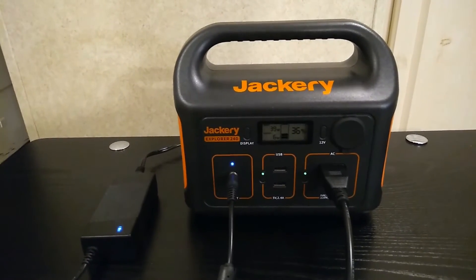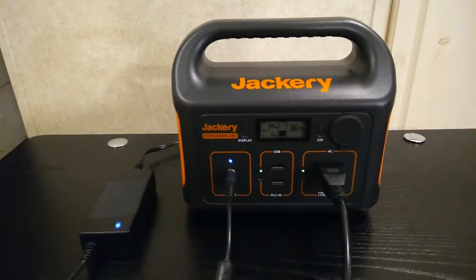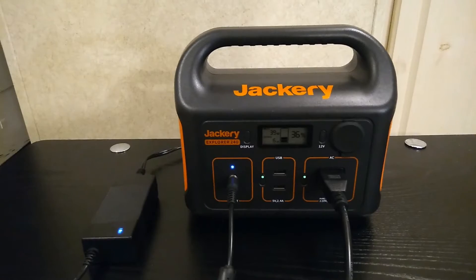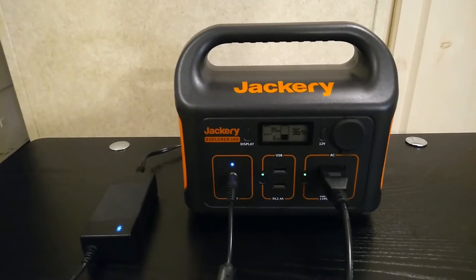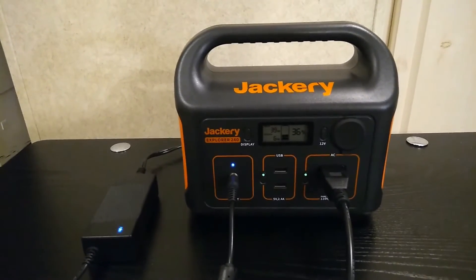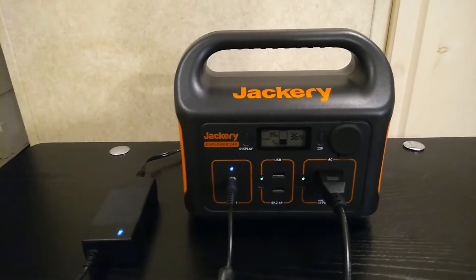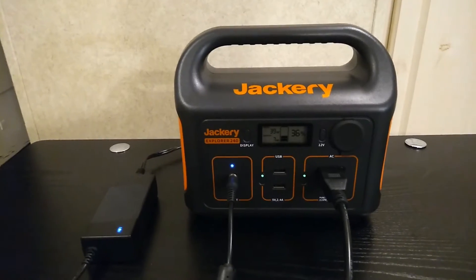A unit like this that's lithium-ion NMC — that heat is going to affect it more so than an LFP, or lithium iron phosphate, battery. But the concept is the same; it's just that with LFP the heat doesn't affect it as much, though it still does.